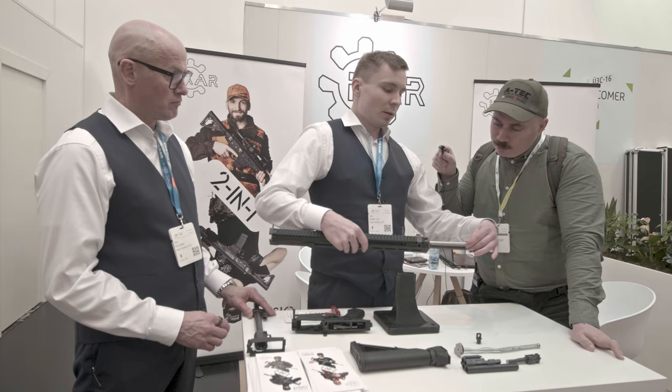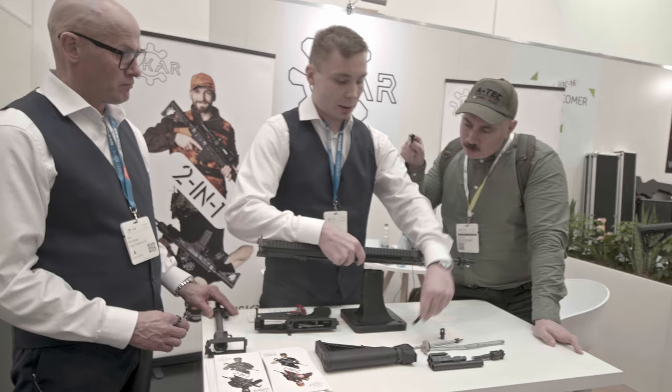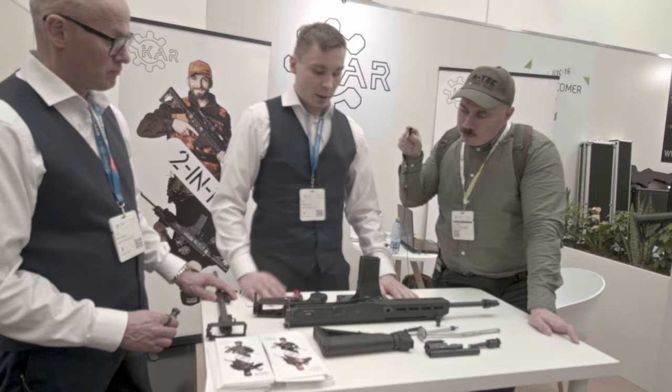The gas piston comes out and the bolt handle — that's the complete field strip. And if you want to change the caliber, you need a five millimeter allen key.